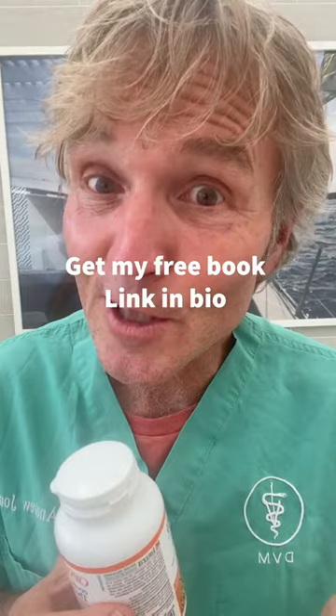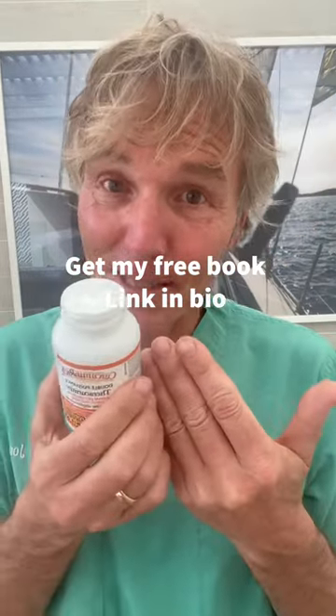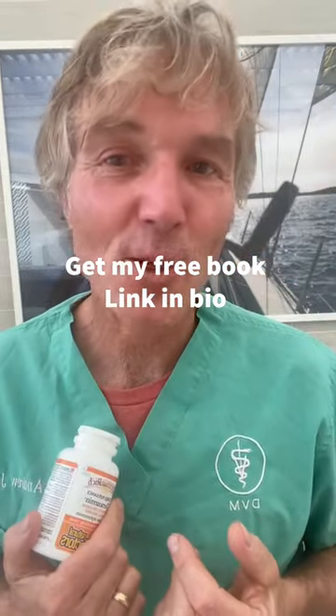If you like tips like these, I encourage you to get a copy of my free book — the link is in the bio.